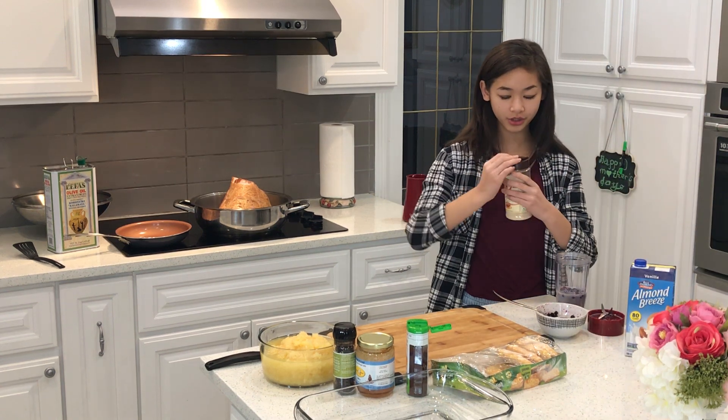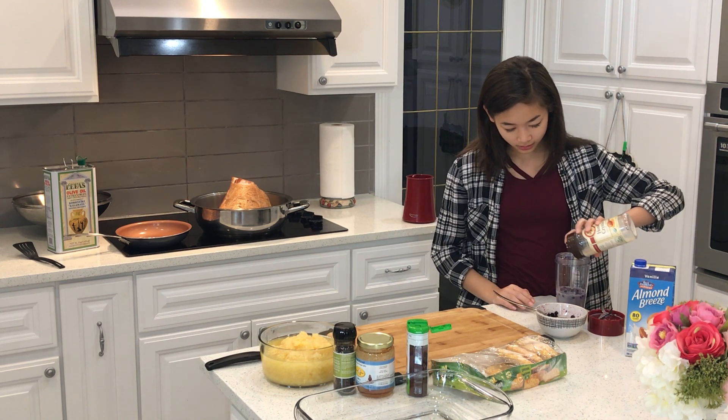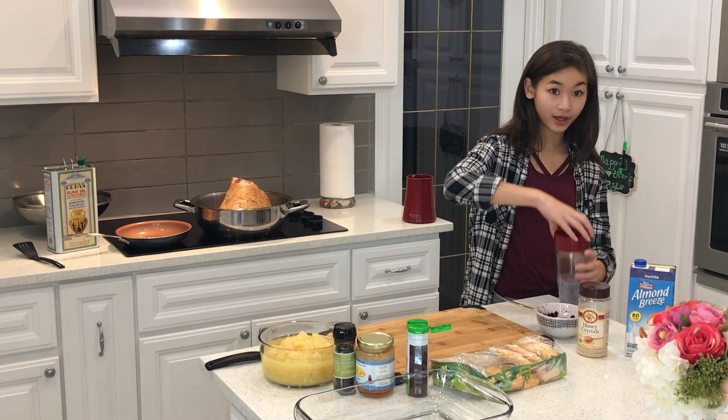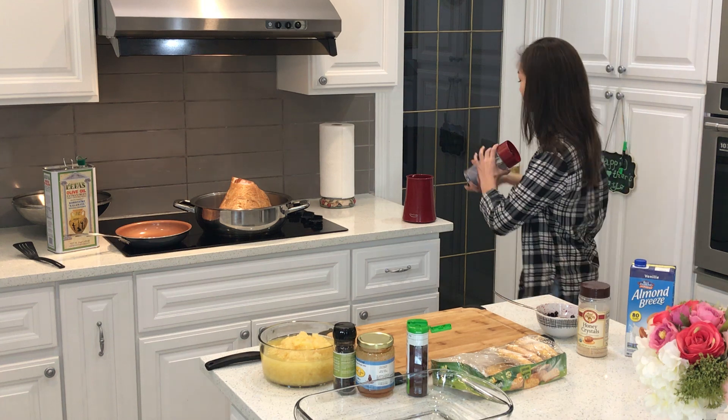I prefer honey sugar than normal sugar — it's basically just honey in a sugar form. Pour in some of that, put on the lid, put it up really tight, and put it in the blender.